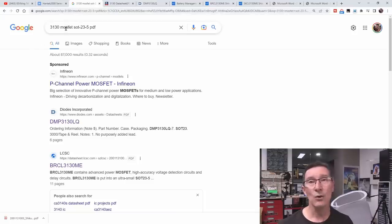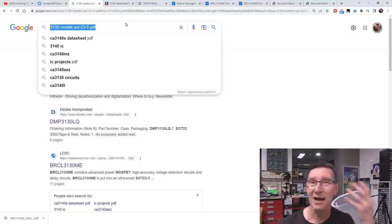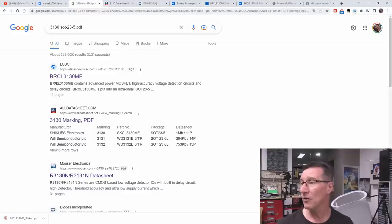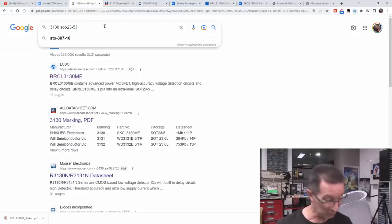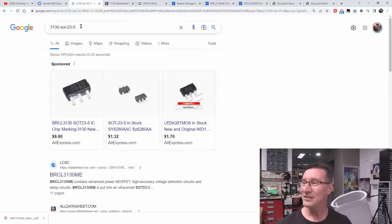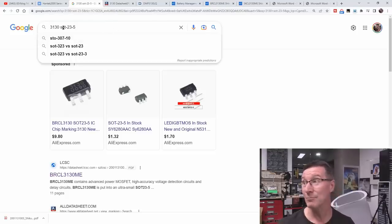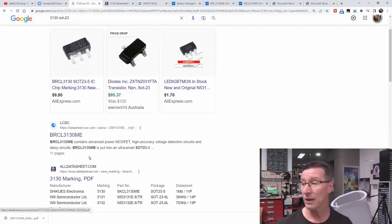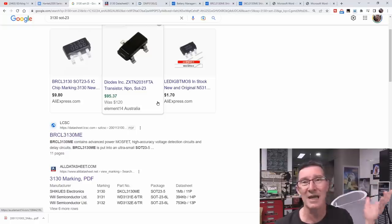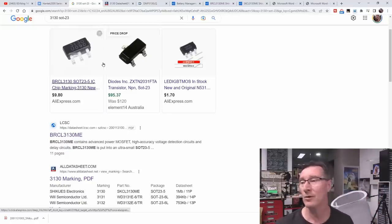Anyway, if you didn't get lucky with a Google search like this, you'd have to figure out what type of chip it is. Let's take out MOSFET and just search '3130' — yeah, it's the first link there. So just '3130 SOT23-5' — remove PDF — it's still the first result. That's pretty lucky Google-fu, just typing in '3130' and 'SOT23-5.' And even without the '5' specifier — just 'SOT23' — we still get it as the first thing. So this could have taken us seconds, depending on whether Murphy's asleep today or not.